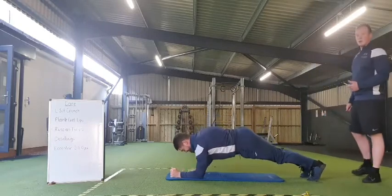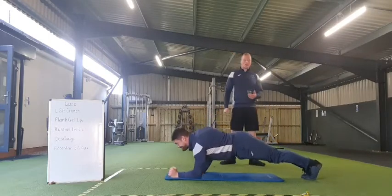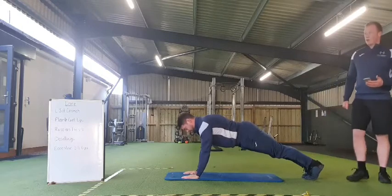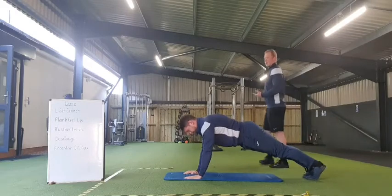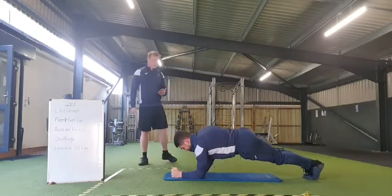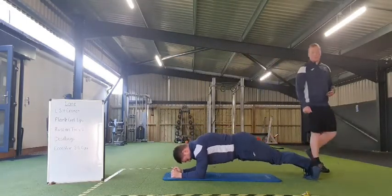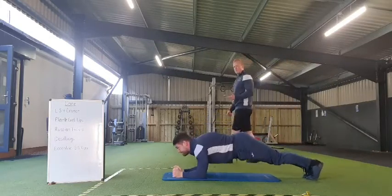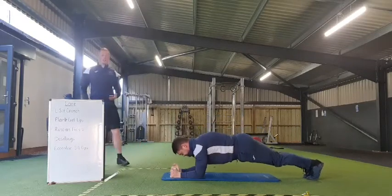Arms controlled, done through the transition period. Stay neutral. Hips always facing the floor — don't be rocking around. 20 seconds to go. Lovely stuff everyone, 10 seconds. 5, 4, 3, 2, 1 — and rest there everybody.